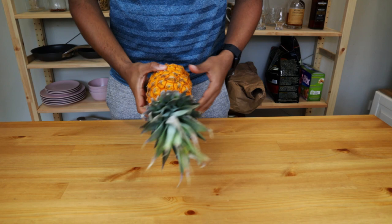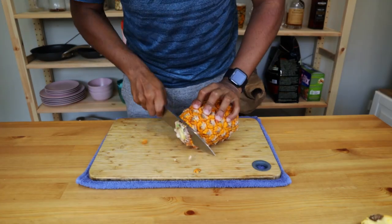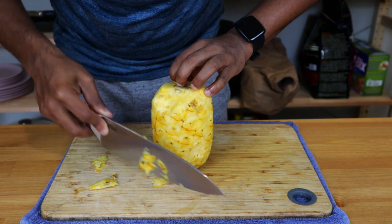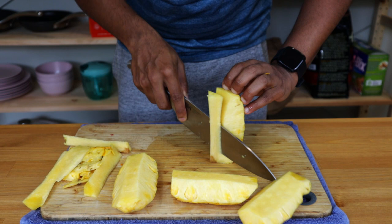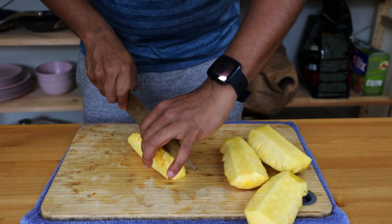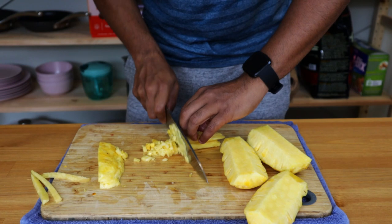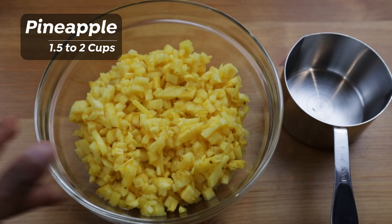This pineapple is not perfect, but there's no problem with that. I'm going to cut this into a full of pieces. First, I'm going to use a sharp knife and cut it into the middle. Just cut it out and cut it into pieces. This makes a little more than 1 cup. This is the pineapple prep done.